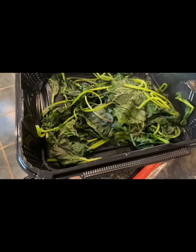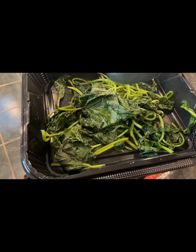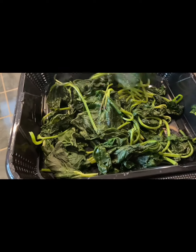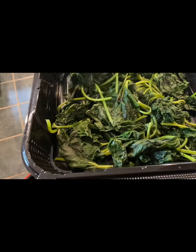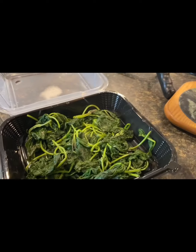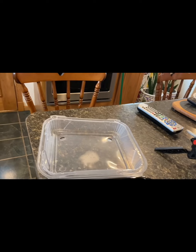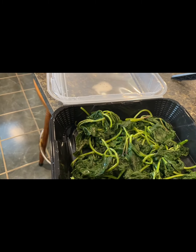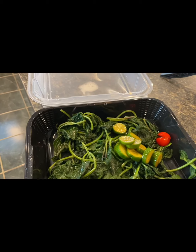I'm just going to try to layer them in the bottom, and then with my mixture I can put the whole mixture in there, or just put all my veggies on my salad.